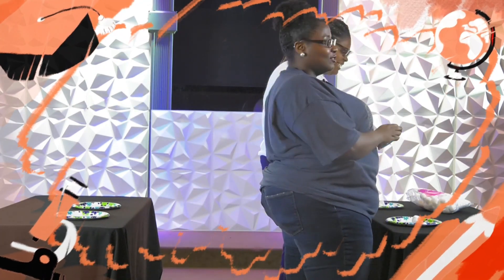Just be a good sport about it, okay? All right, let's get started.